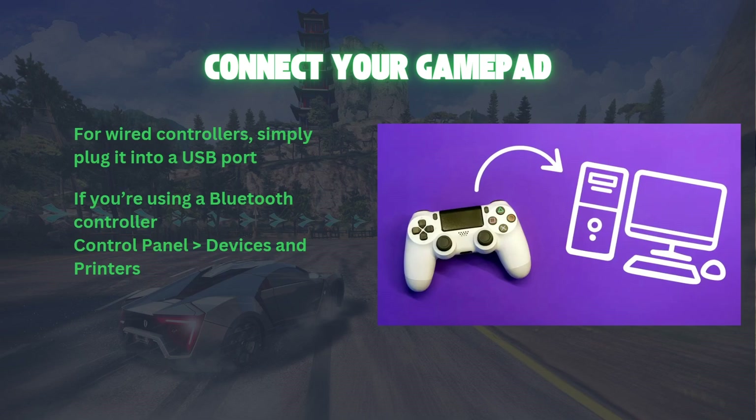If you are using a Bluetooth controller, make sure it's paired with your PC. You can check this by going to Control Panel and Devices and Printers to confirm that your gamepad is recognized.